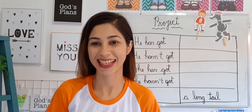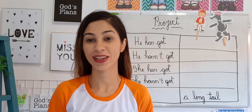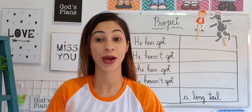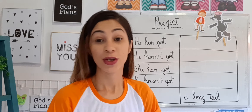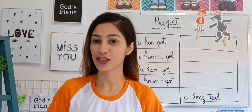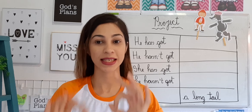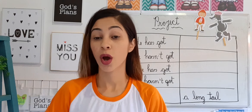Hello students, good morning! Good morning, teacher. How are you today? I am very good today. So students, let's start our English lesson of the day. First, please open your English books at page 71.